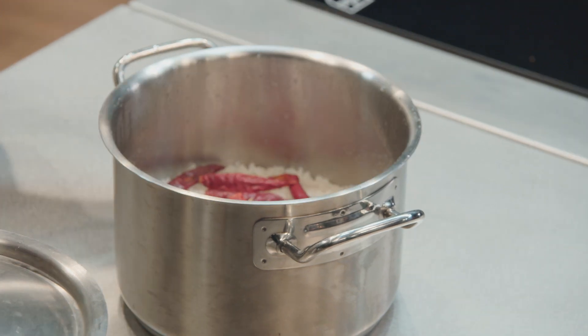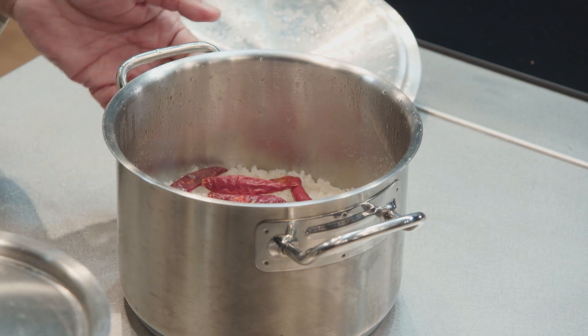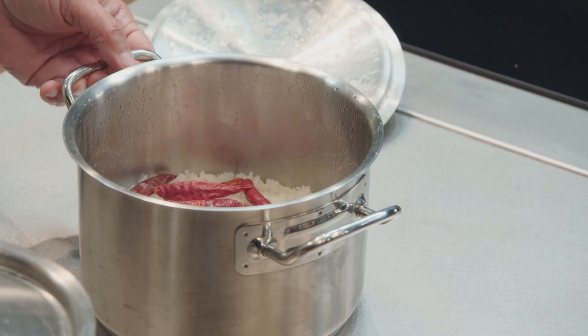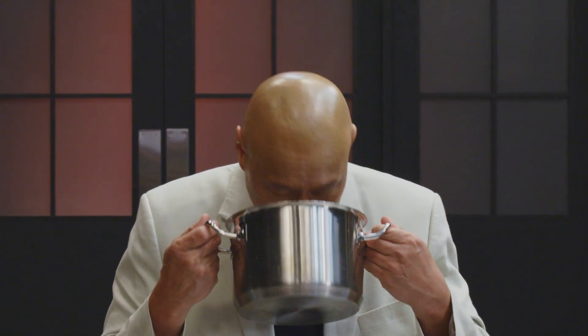What's going to happen is that after 15 minutes, all that burnt smell of rice is gone. So, in this pot here, we burnt the rice on purpose and we put chillies in here, close it up and it's been sitting here for 20 minutes. And it smells of chillies, no rice.